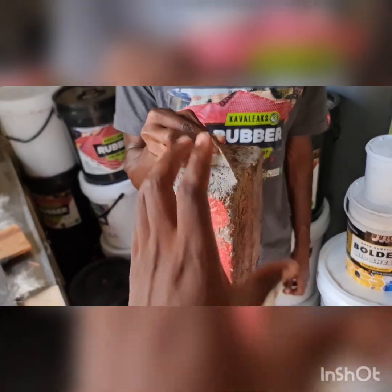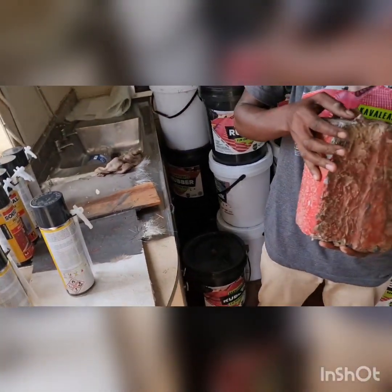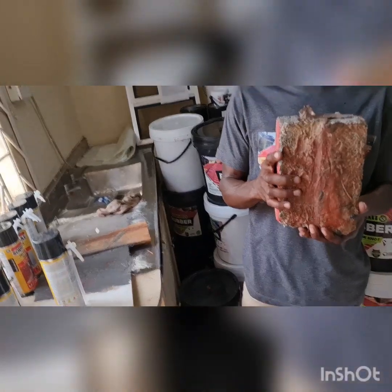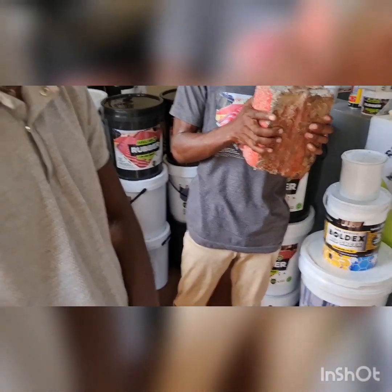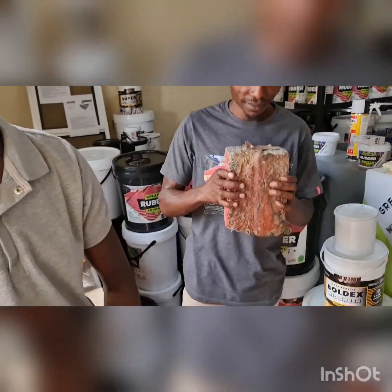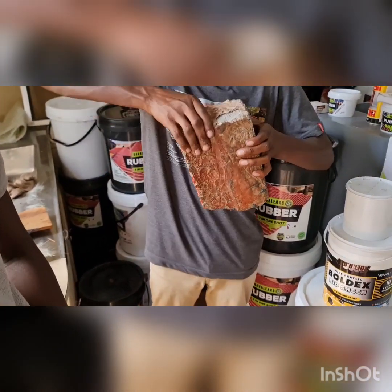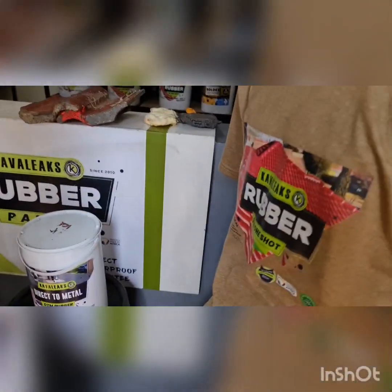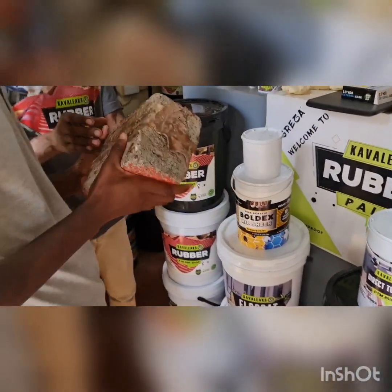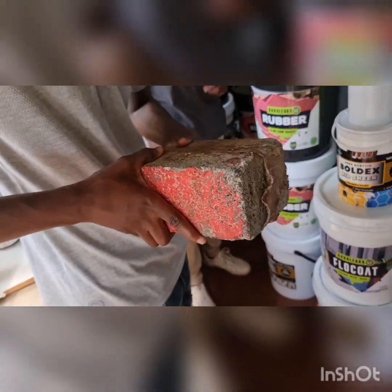I want you to hold it nicely, both sides, and try to separate this. Boss, come inside — you're also passing by, come and stand here and witness the strength of this product. You just came in now, right? Can you separate these two bricks? I'll give you fifty dollars, or even a hundred bucks — separate these two bricks if you can.